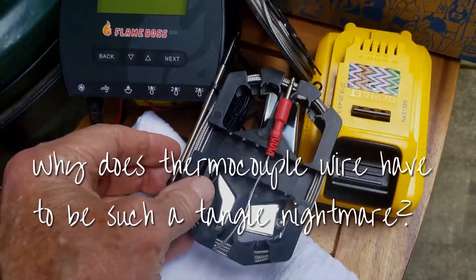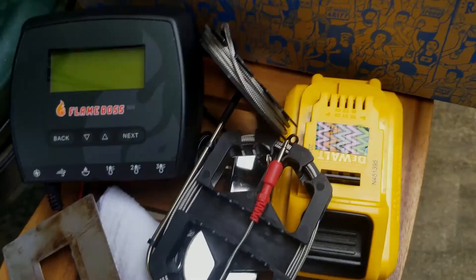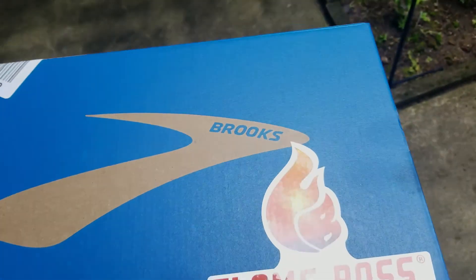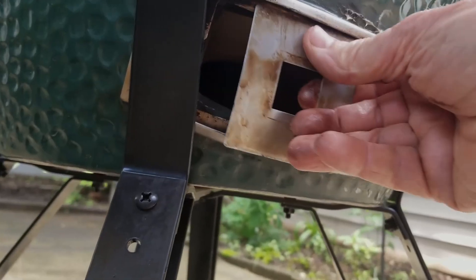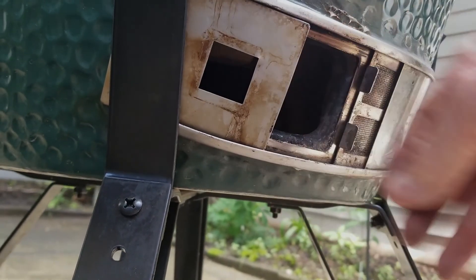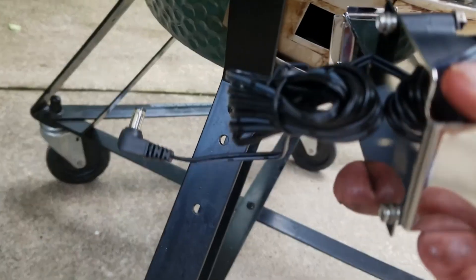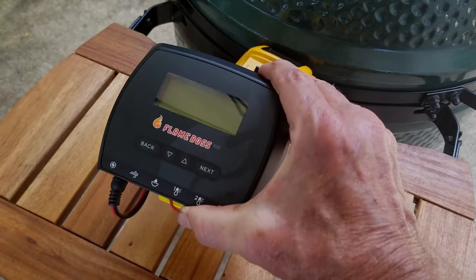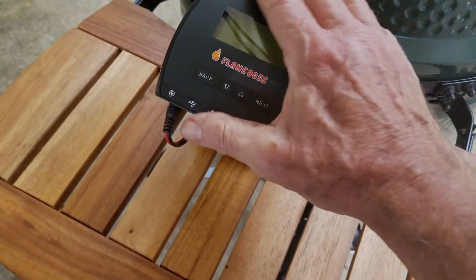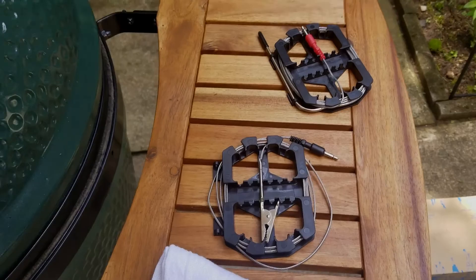That 3 amp-hour battery is way overkill. I haven't measured the load exactly but it's probably a tenth of an amp — 0.1 into 3 amp-hours, that's 30 hours. Ridiculous. I've done pork roasts on it and it doesn't even hardly drain the battery — eight to ten hours or longer.